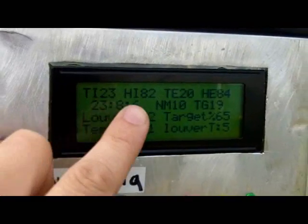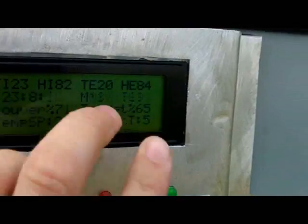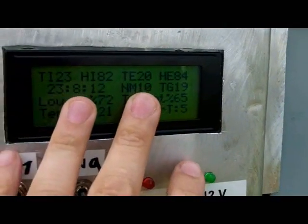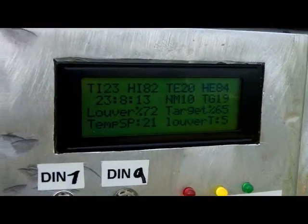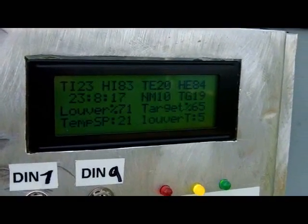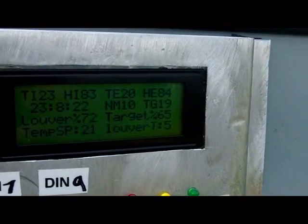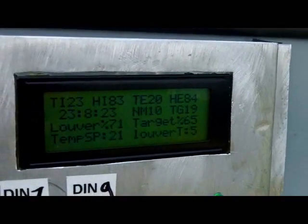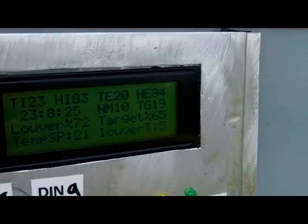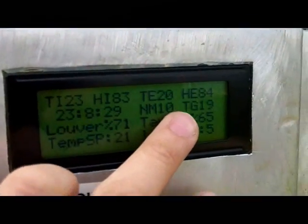I've done a lot of work on the interface — you've got the internal temperature, internal humidity, external temperature, and external humidity displayed. Having two sensors is essential, because if it's raining outside or it's cold and humid out, you don't want the louver opening based on humidity if it's not going to improve conditions. You have to have the external temperature and humidity — mostly the external humidity.